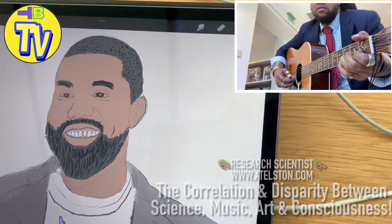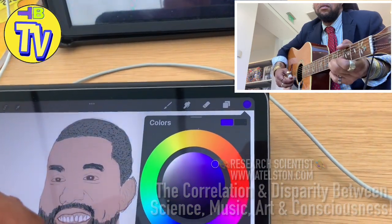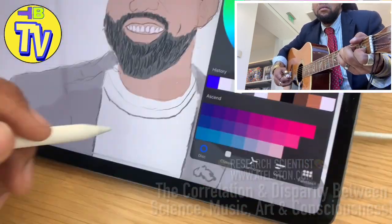I want blue. The outer part of the disc you can move to change the color. I like this color.